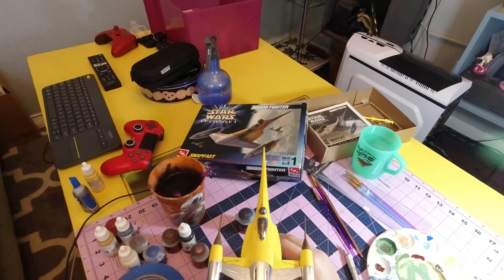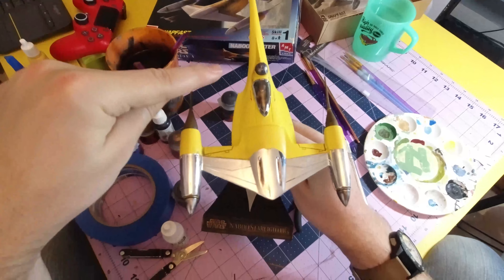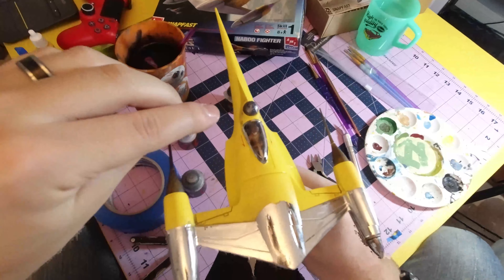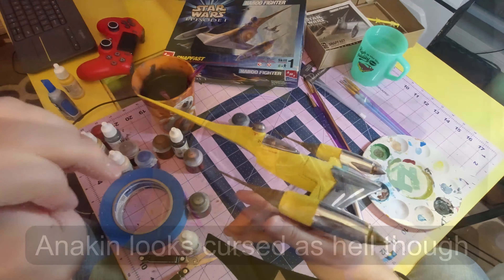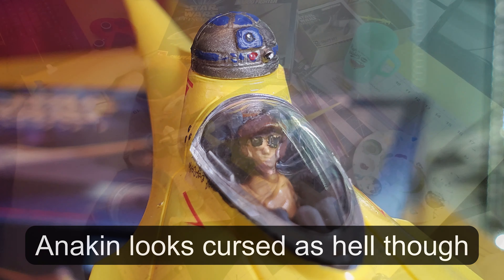I was impressed by the modelling of the interior and R2-D2. I think it's R2-D2 — yeah, it's Anakin's, so it has to be R2. R2-D2 is very nicely moulded, even after the chrome. Actually, a correction from earlier: I said R2-D2 was grey, but he's actually silver — just not chrome. He's grey-silver.